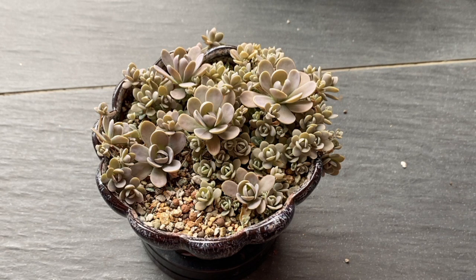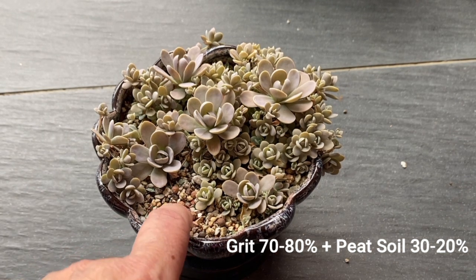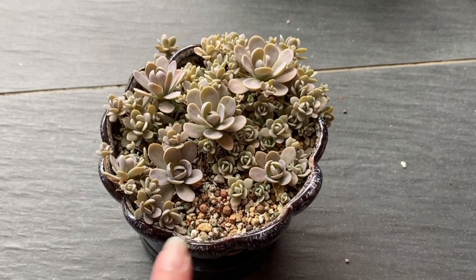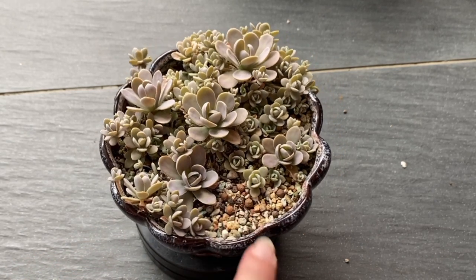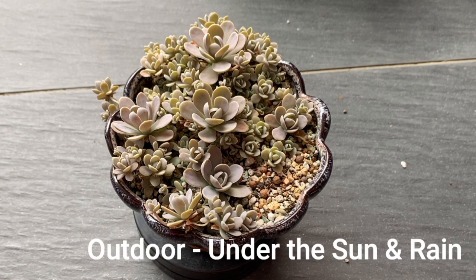For this plant I've tried many types of soil, but this one loves high grit. Therefore I'm using 70 to 80% high grit and the balance of 20 to 30% peat soil. This plant loves the sun that we have in Malaysia.